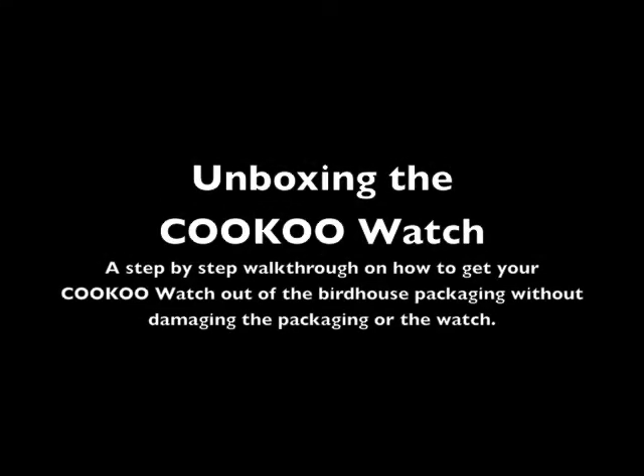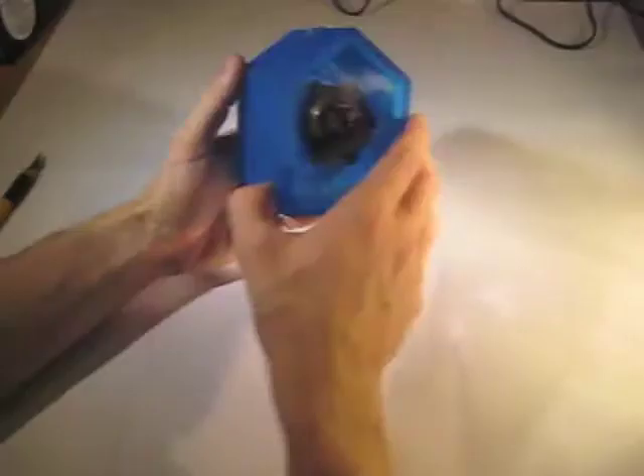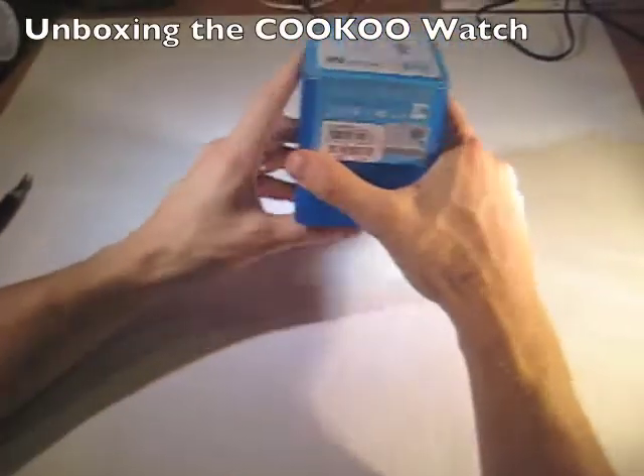What follows is a step-by-step instruction sequence on how to remove the cuckoo watch from the packaging without damaging the watch or the packaging. We're going to go now and start the unpacking.